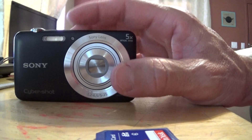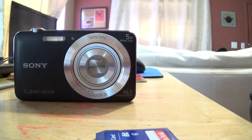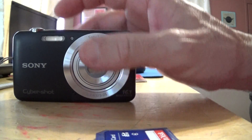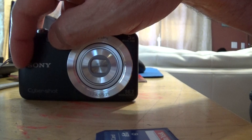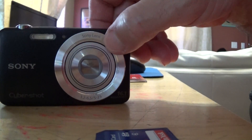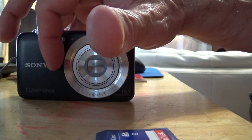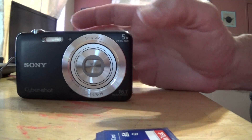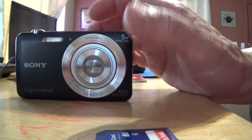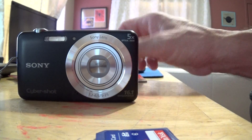They also have a cool camera on there that looks kind of like this but it's a Samsung. The thing I like about the Samsung is it has an LCD screen in the front and an LCD screen in the back. So if you want to take selfie pictures of yourself, you can see yourself on the little two-inch monitor in the front. And it was only $99 — it's an HD 720 digital camera. I think I might just get it for myself.